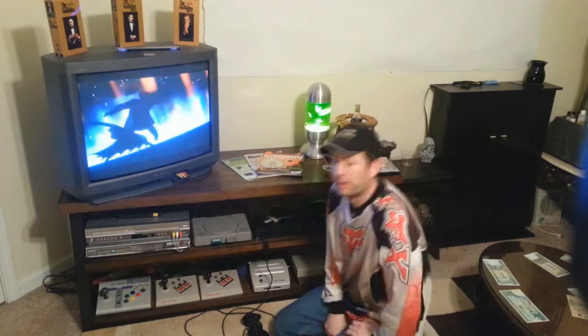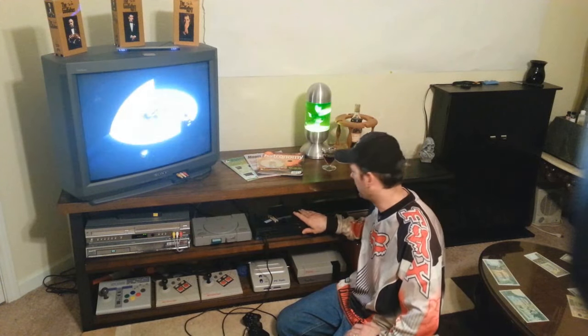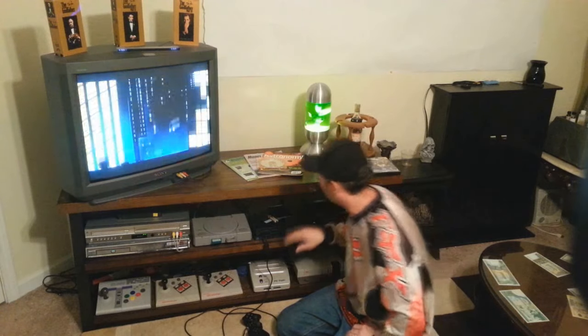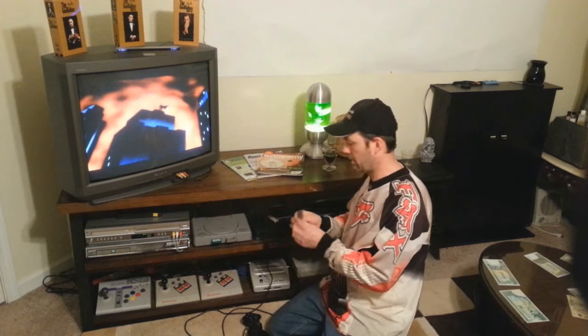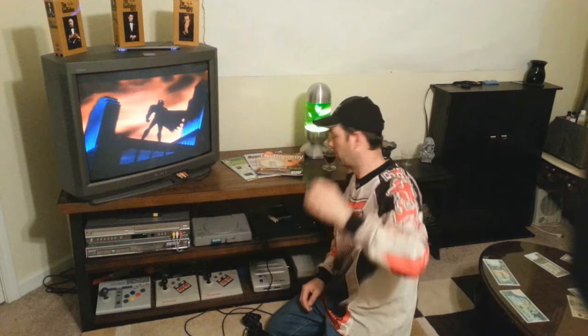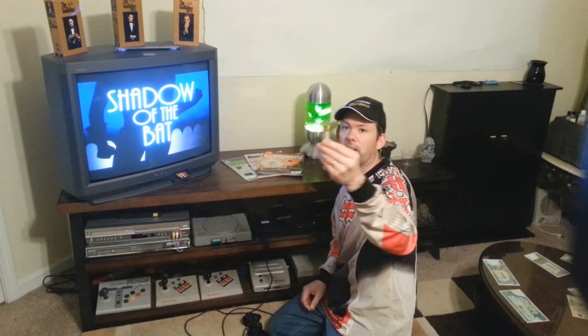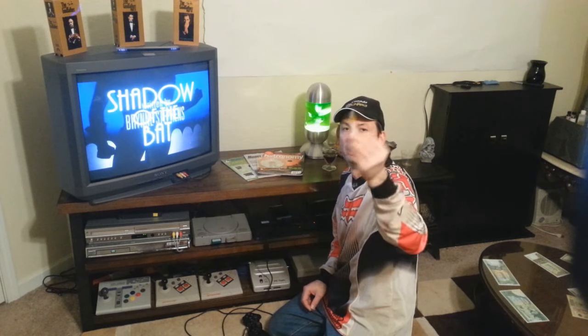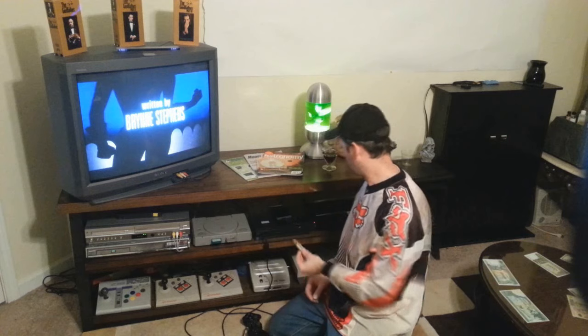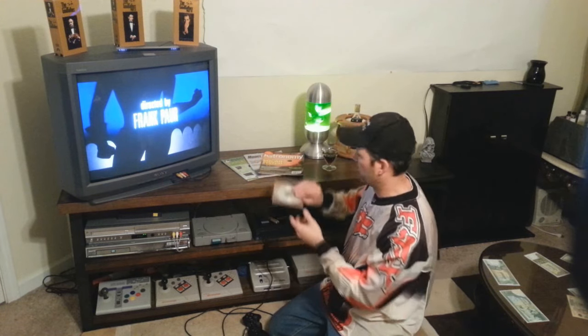Alright guys, so the things that you're going to need: of course you're going to need a PS2 — the fat PS2 — a memory card, 8MB or 16MB, it doesn't matter, a flash drive (I've got a 2GB flash drive here, it doesn't have to be that big), and your Action Replay disk.